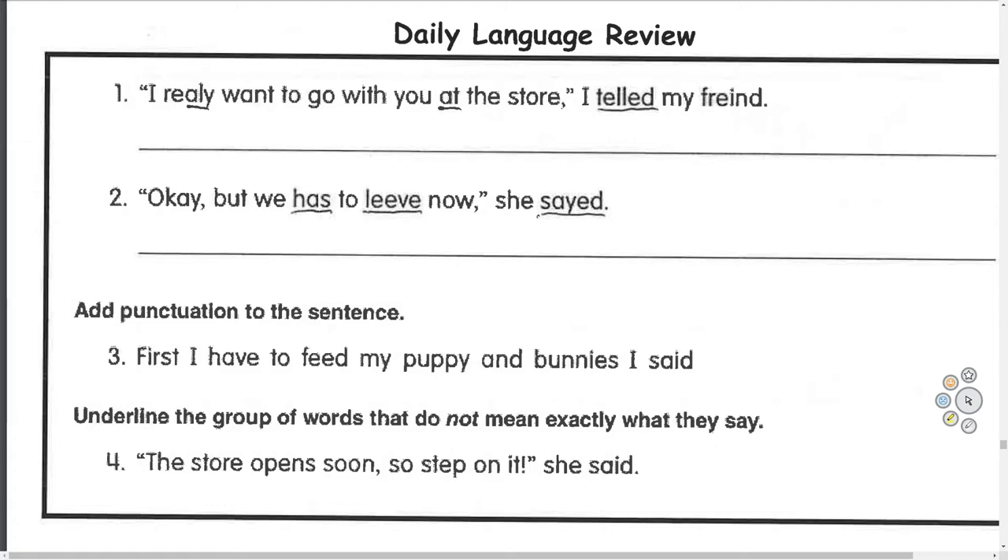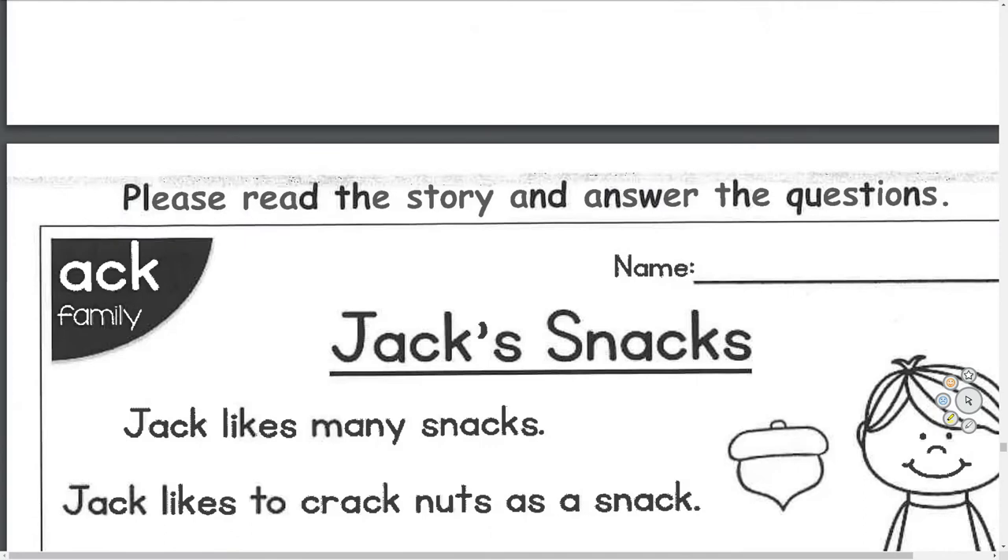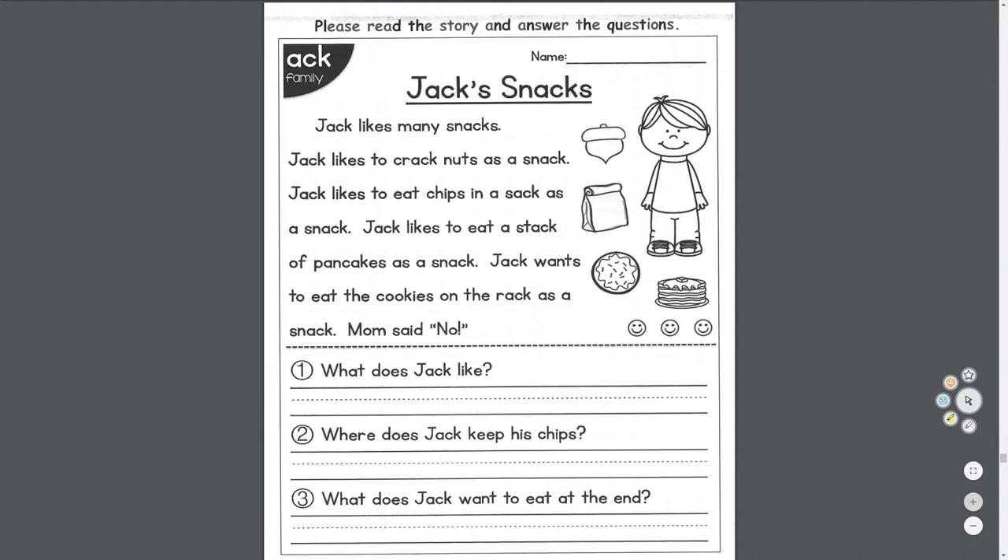But guess what — you should always go the speed limit, because it's not about how fast you get to the store; it's about being safe. Keeping yourself safe and keeping other drivers safe.